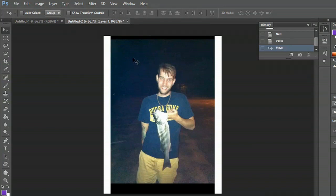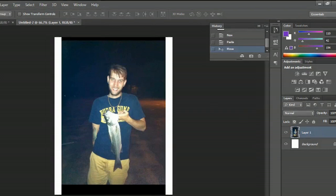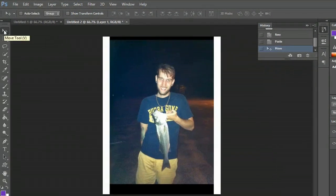What I want to do is make it the proper size to print on an eight and a half by eleven piece of paper. So I'll make sure this layer is selected, make sure I have the move tool selected, and hit Control T.